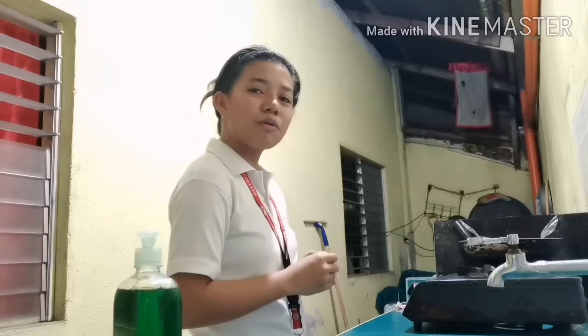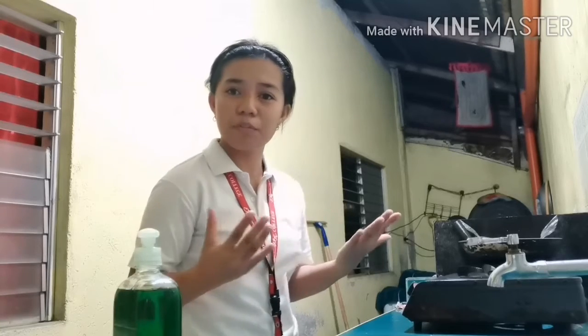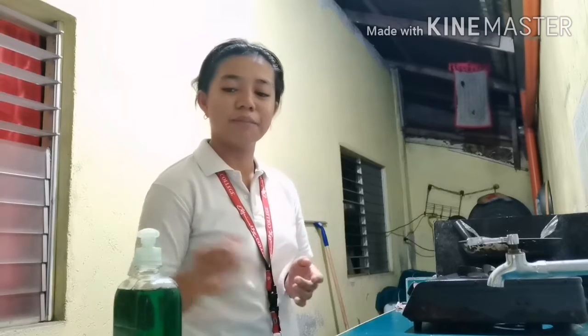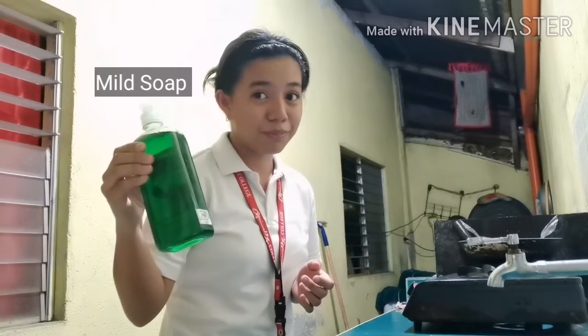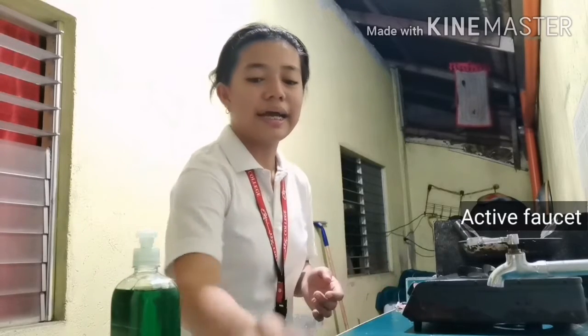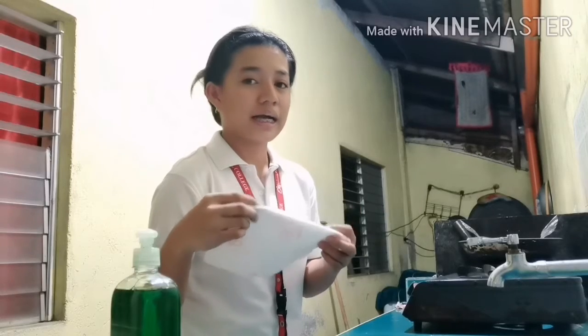Now, I am going to demonstrate to you the proper steps of handwashing. But before we proceed to the steps, let us identify the materials needed: a mild soap, an active faucet, and a clean paper towel or a clean towel.